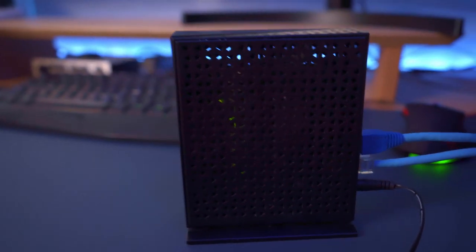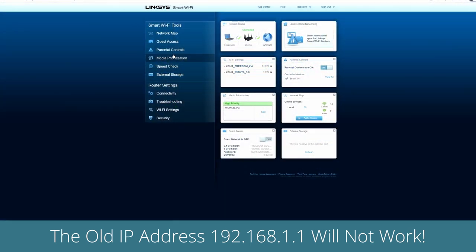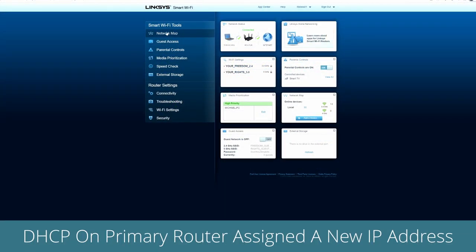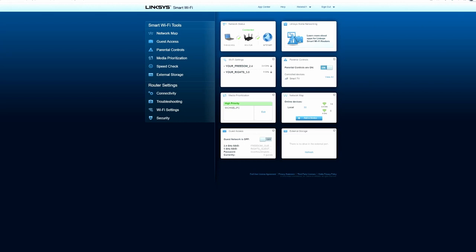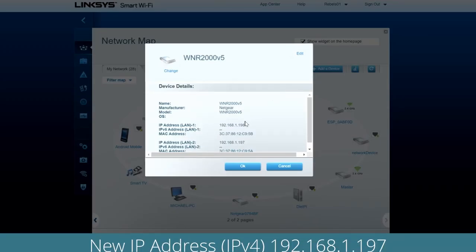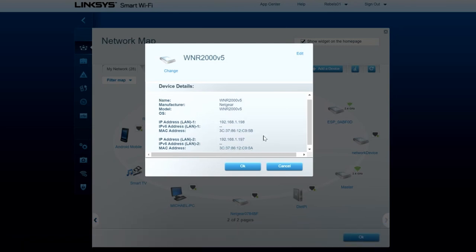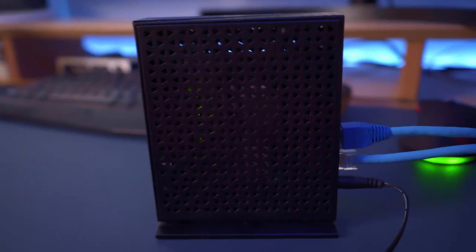Now that the secondary router is configured, the old IP address of 192.168.1.1 will no longer work because the DHCP server on the primary router gave the secondary router a new IP address. In order to obtain the new IP address of the secondary router, log into the primary router and look for Network Map or Device List. When you find the device, click on Device Info and you'll see the new IP address. You're going to use that new IP address to log back into the secondary router when needed.